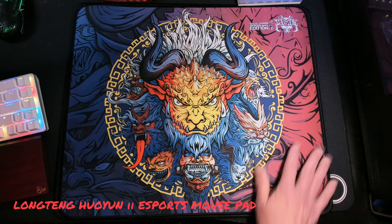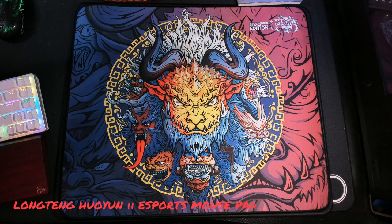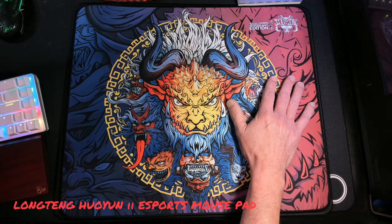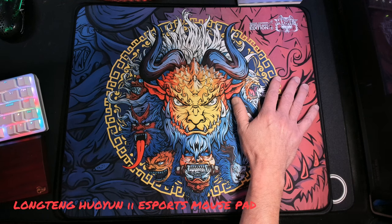Look at those colors, they just pop. I would like to thank ImBigCow and of course Adis for sending this pad out. It's just freaking awesome how they do their community sometimes, and I can't be thankful enough that these guys take the time out to send me these pads to try out.